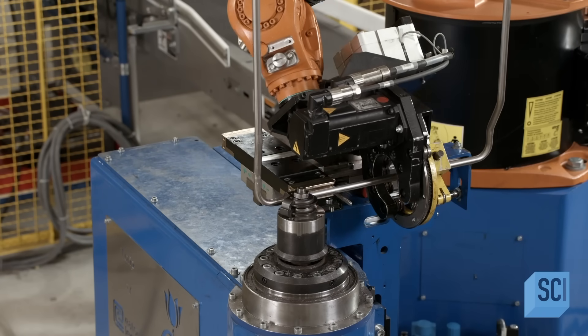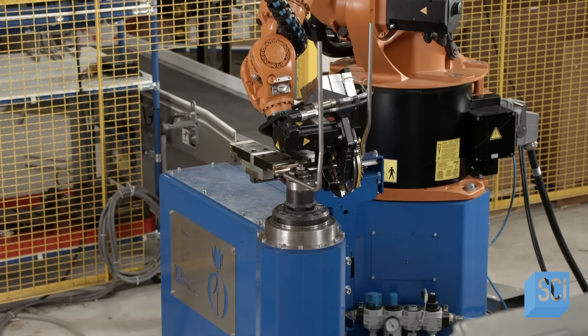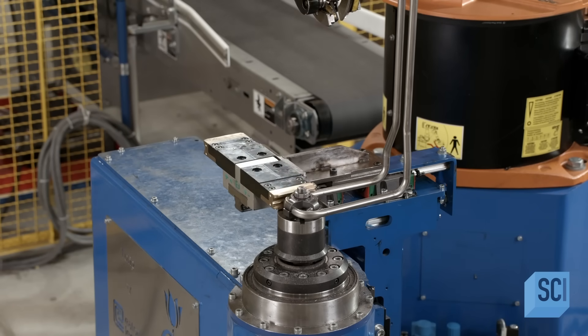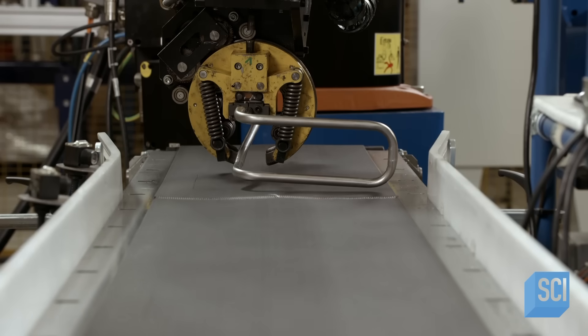The heater sits right inside the DEF holding tank, which is why manufacturers use stainless steel rather than ordinary steel for this tubing — stainless steel better resists the corrosiveness of the DEF fluid.